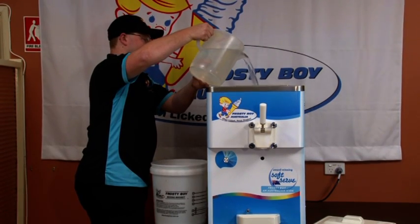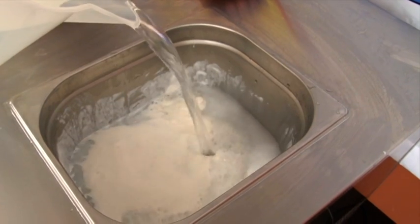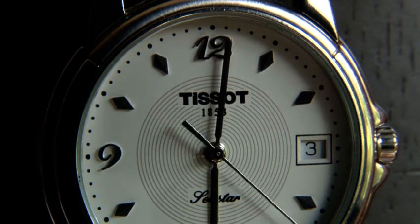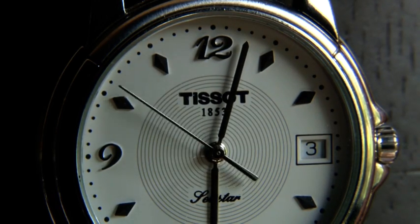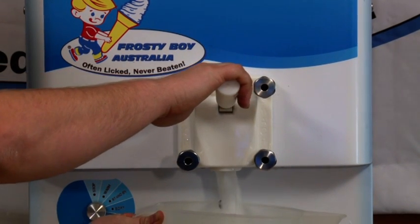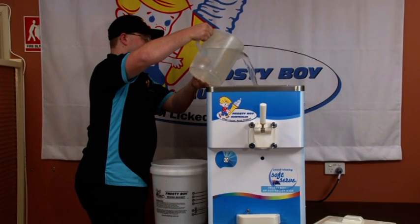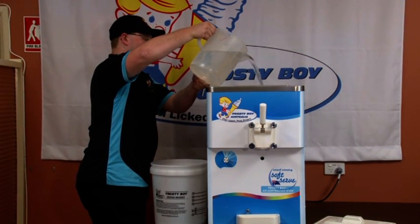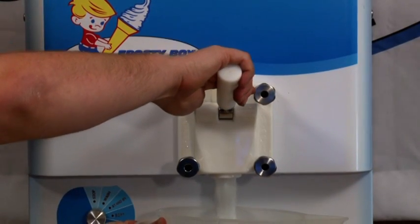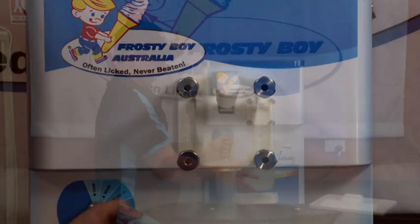Add about five litres of cool clean water to the hopper of the soft serve machine. Allow about five minutes for the machine to wash itself, then drain the water into the jug and discard. Repeat with lukewarm water, repeating until the water runs clear from the machine.